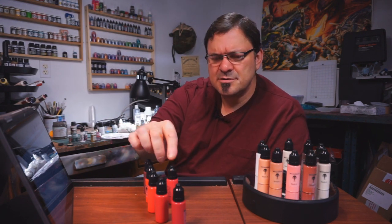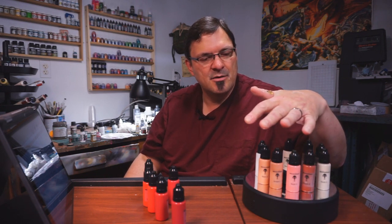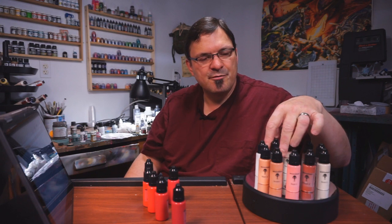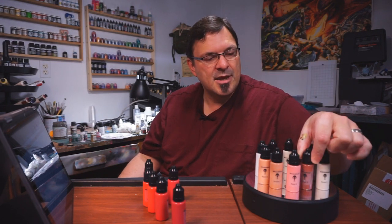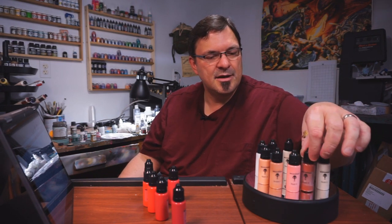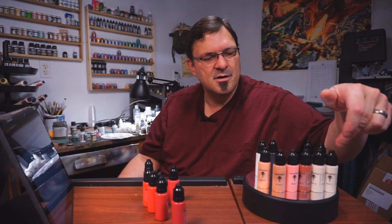The colors are all numbered — no wacky names. There's no Agrax Earthshade or whatever weird names. It's all red three, red four, red five. It's interesting in that I bought a set of the flesh colors and it came with both flesh colors and browns, but they were really appropriate — very harmonious. What's really interesting is the flesh colors came with two super bright but very similar colors — flesh one and flesh two — and there's almost no difference between the two of them.